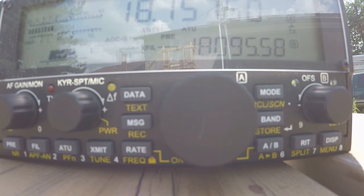Hello CQ HF PAC on 18.157.4 with a compression of 2 and a mic gain of 60, calling CQ. This is Victor Echo 3, Foxtrot Alpha Lima — VE3FAL — France, America, London, calling CQ HF PAC and listening.